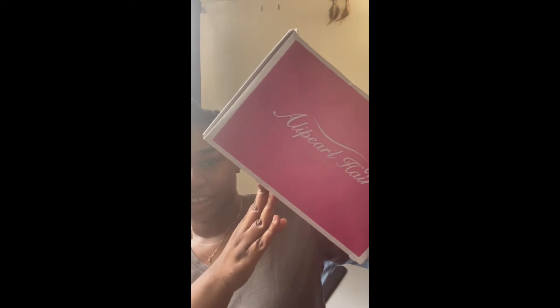Hey YouTube, so today's unboxing is this wig right here. It's a U-Part Leave-Out Wig and it's curly. Here it is, right here.